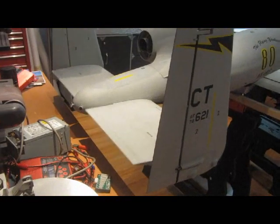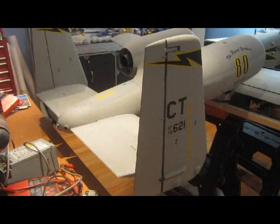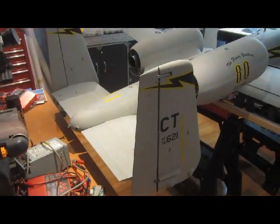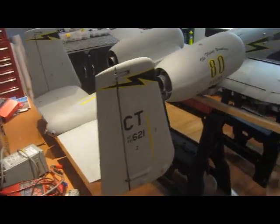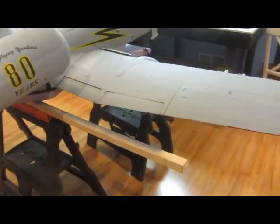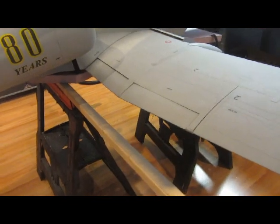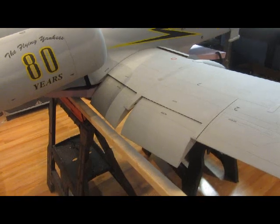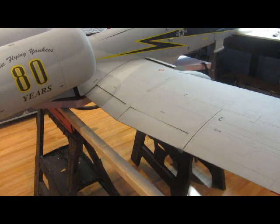Elevator. Just changing hands here — okay, rudders. All right. Okay, flaps — two position or three positions, so that's full down for takeoff and that's flying position.